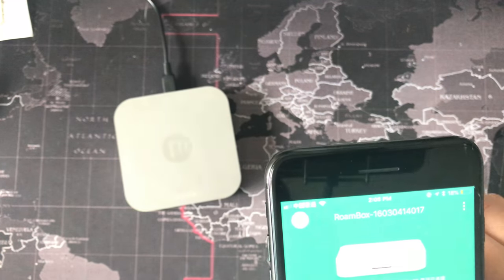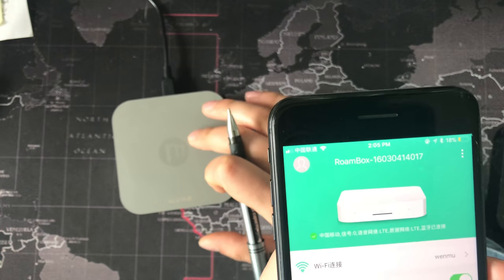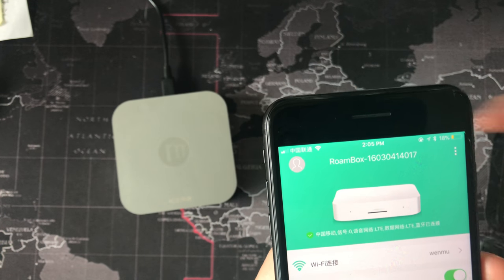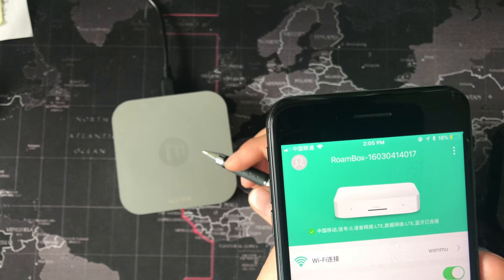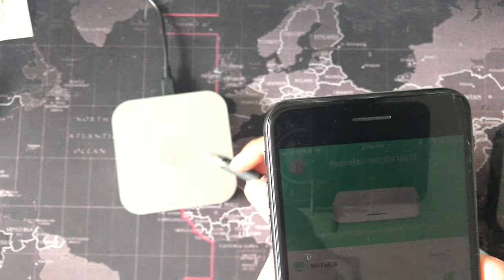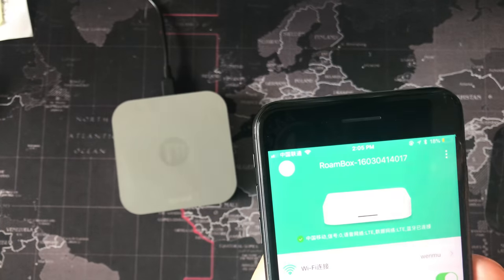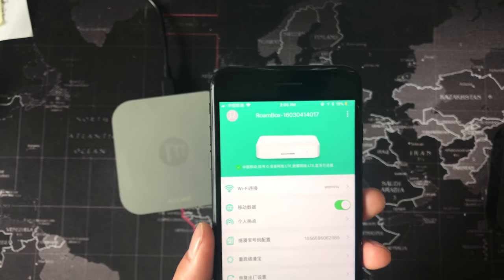If you use data, it can connect to the network. But if you put the device at your home, you can connect to your home Wi-Fi, and when it connects to your home Wi-Fi it can also connect to the network. Now I will make a call.